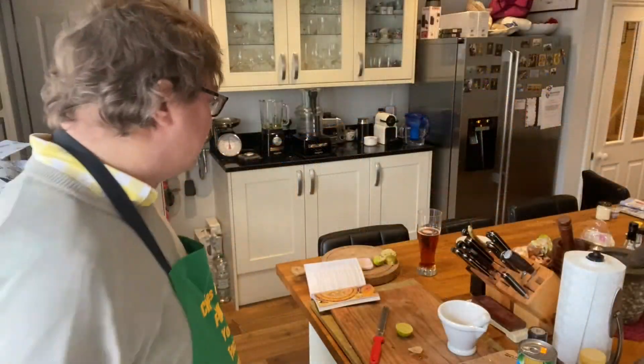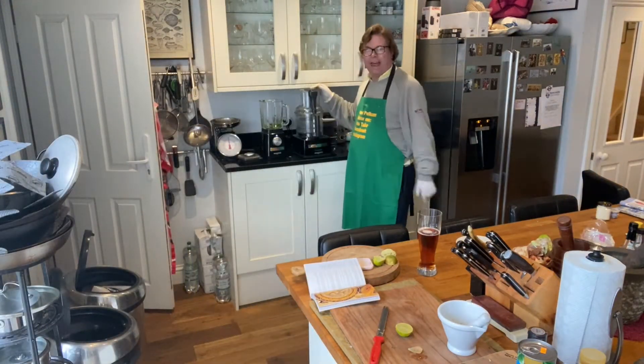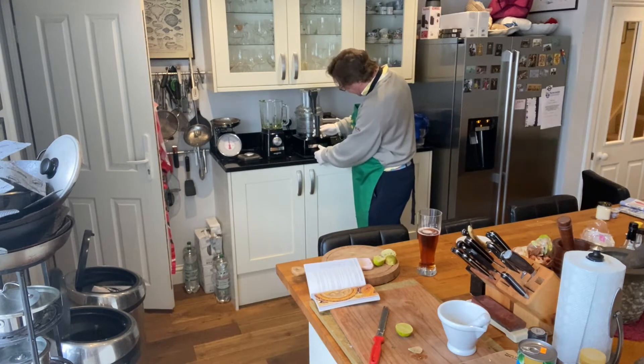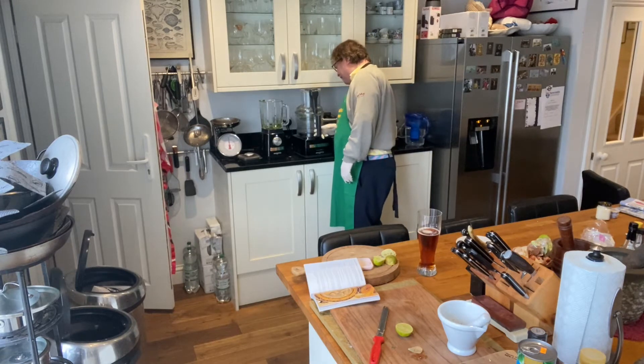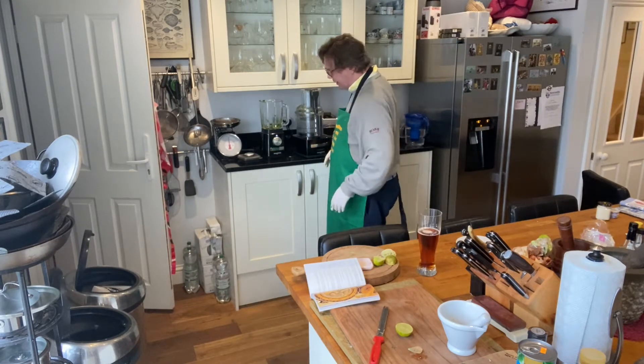The next thing to do is get the coriander leaves and mint leaves going. I made a mistake of using the blender for that — it's much better in the magic mix. Oh, lovely puree. Much better. I don't know why I put that in the blender. That was a mistake.